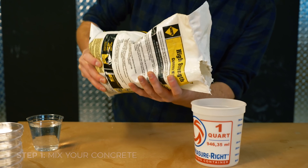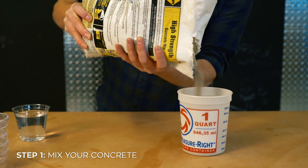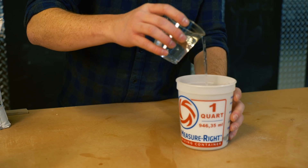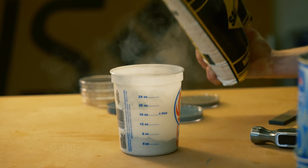The first thing you're going to want to do is mix up some concrete. The important thing to remember is that you don't want to make it too soupy, so make sure you don't add too much water — and if you do, just pour in a little bit more concrete mix.